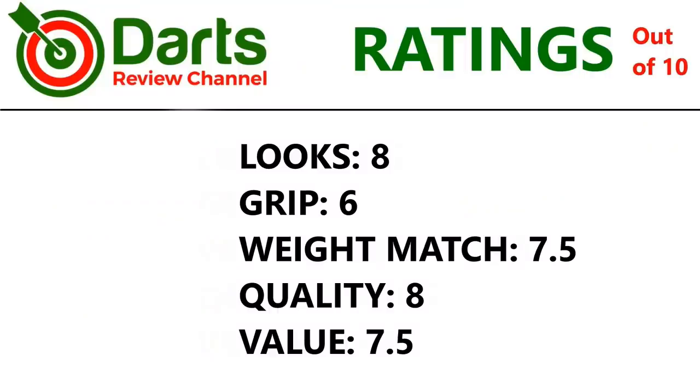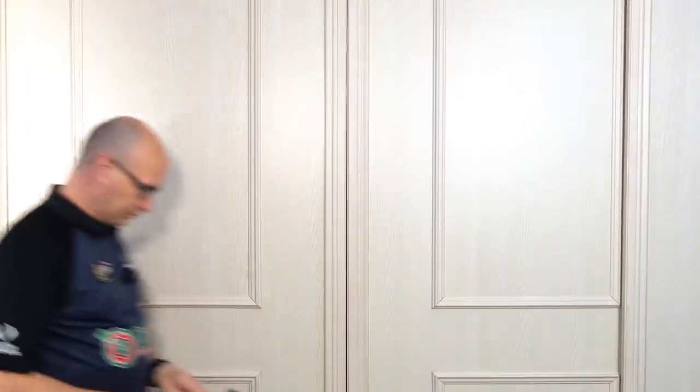Let's check out the ratings. Although not quite as nice as I was hoping, it's still a very nice looking dart, so 8 for looks. Grip overall I'd say 6. They were fairly closely matched but a little below the 24g stated weight, so 7.5 for consistency. Quality — it's not a really complicated dart but it's machined nicely, so 8. And value 7.5.